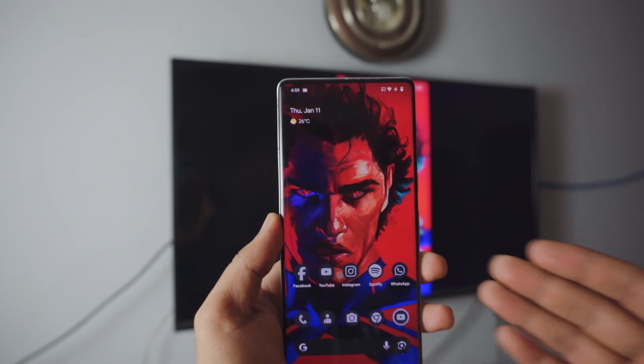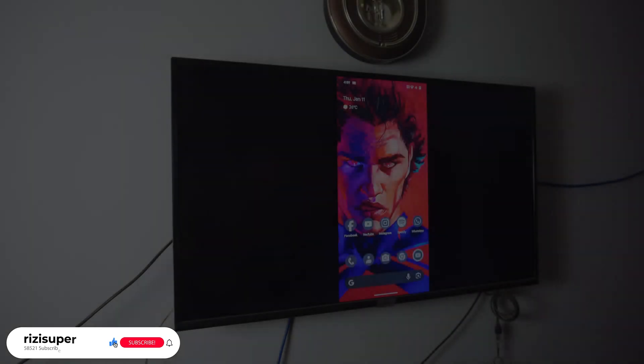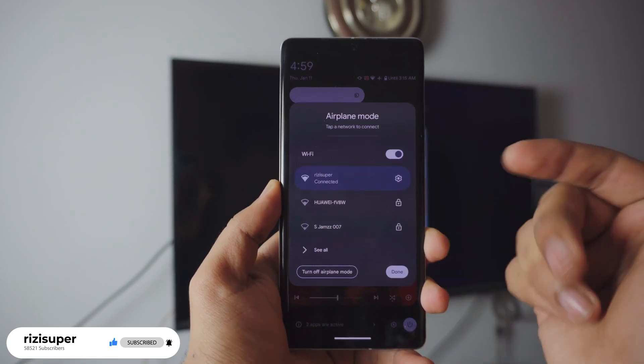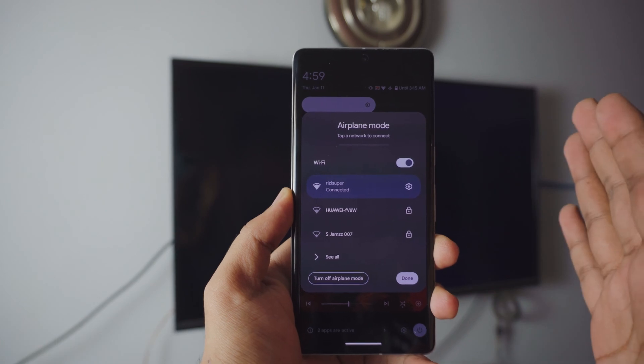It's literally one click away from you. So let's just dive right into it. Hey, what is up everybody? I'm Ruz and today's video will be mirroring a Pixel phone to your TV completely free. So the first thing you want to do is to make sure your Pixel is connected to your home Wi-Fi, and that is really important.